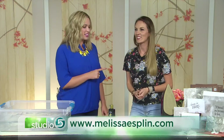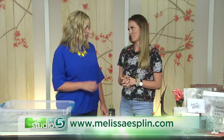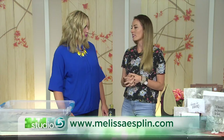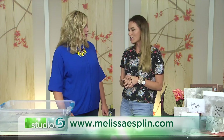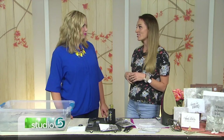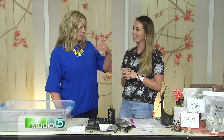You always have cool events and classes coming up. What's happening at melissaesplin.com? I am teaching a workshop — a retreat, a day-long workshop with Natalie Malin, watercolor artist, on the 16th of September. Watercolor and calligraphy — it's a match made in heaven. All day retreat, lunch, snacks — it's going to be a fun day to practice all new techniques. You can sign up online. This was so fun, thank you so much.